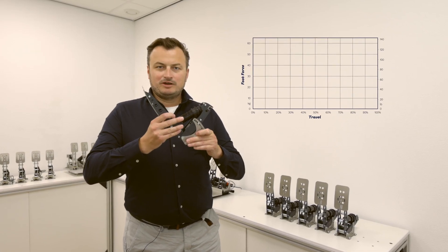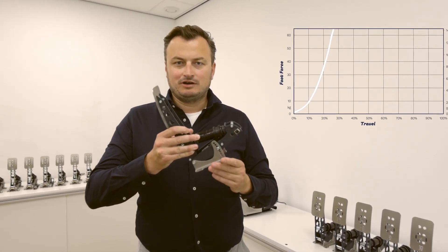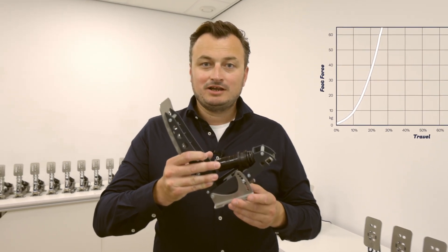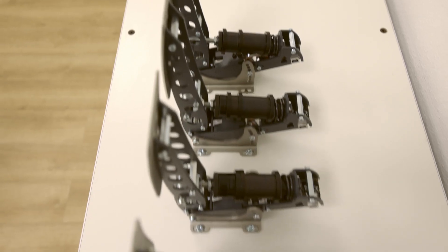Even on a hard brake pedal like this, you still experience a softer initial feel, which then progressively turns hard. This is achieved by the design and the material compound of the elastomer, which is a Heusinkveld-specific development.